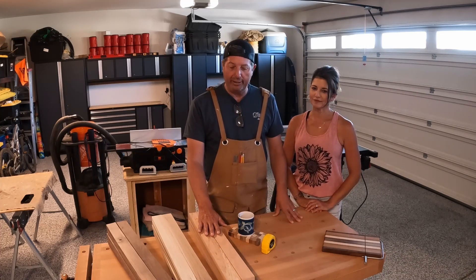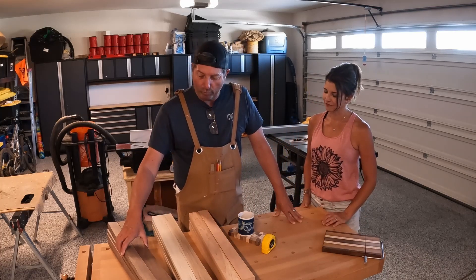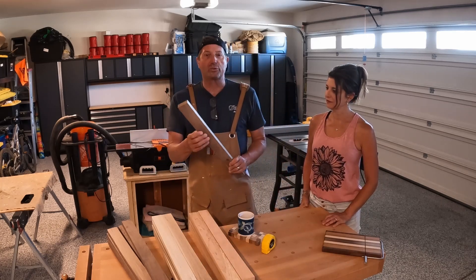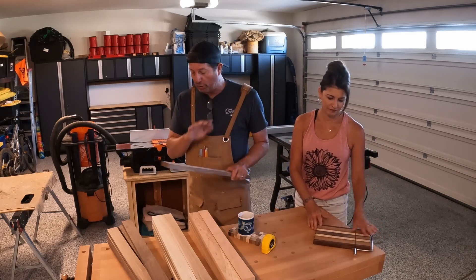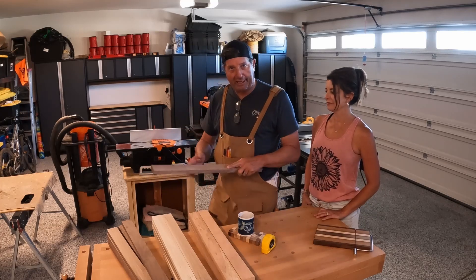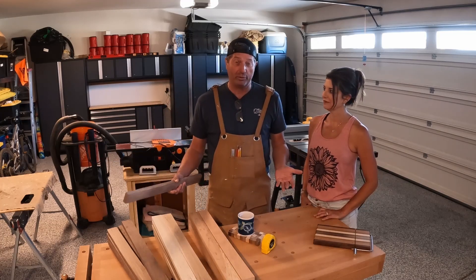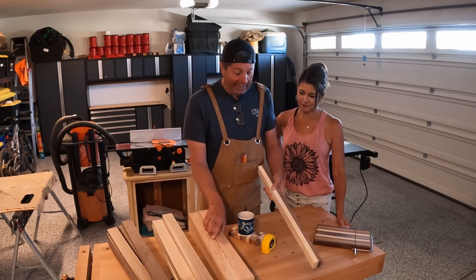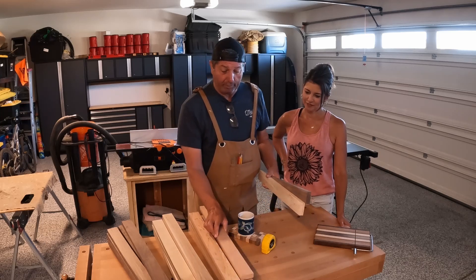We've got about 30 pieces of wood here — some cherry wood, some maple, and some walnut. What we're going to have to do is get all these boards square so that when we glue things together they fit. We're going to use our jointer to get some of them flat, the planer to get the rest flat, and the table saw to rip these things in half. So we'll end up with 60 boards when we're done, and then we'll start putting them together and figuring out a pattern for each of the cheese slicer boards.